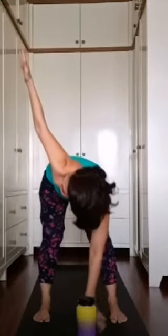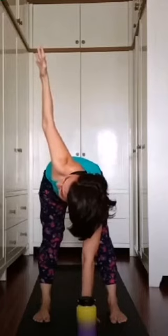If your hand doesn't reach the mat, you can go higher or hold the block. Exhale, open your left shoulder. Exhale one, exhale two, exhale three. Slowly put your left hand down and fold down.